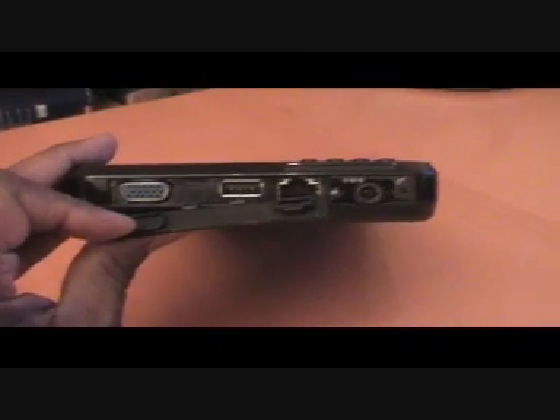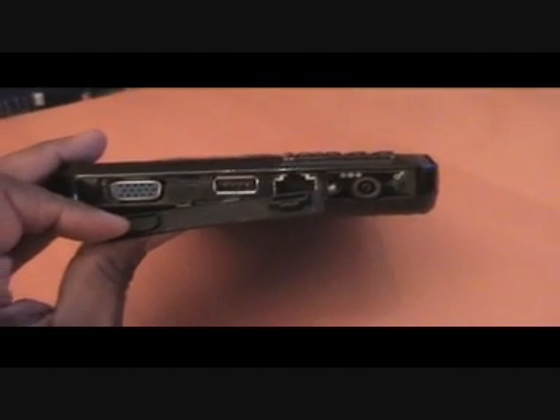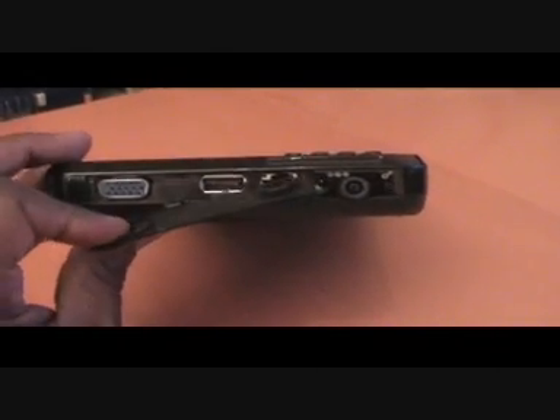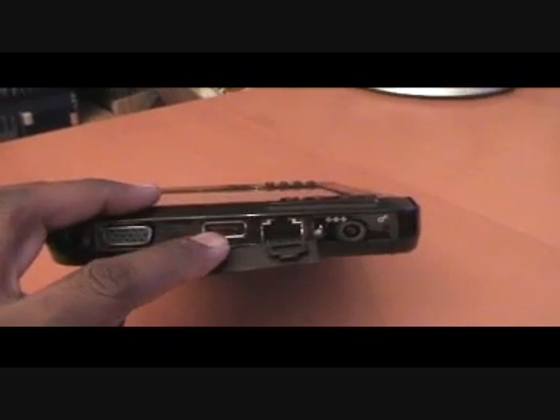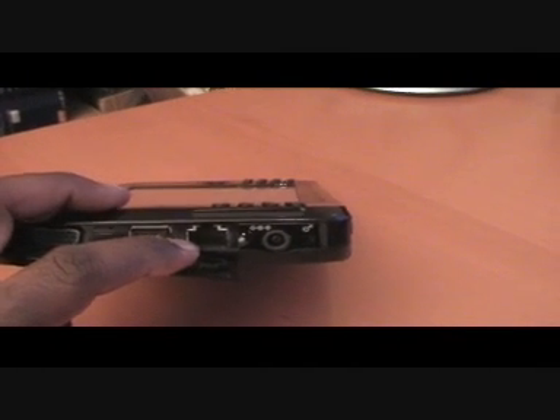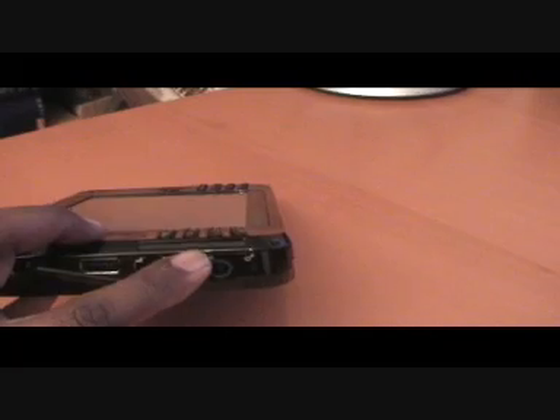The side is self-explanatory. You have the VGA monitor connection, a second USB port, your Ethernet socket, and your AC adapter port. And that's hidden by this nice little flap over here.